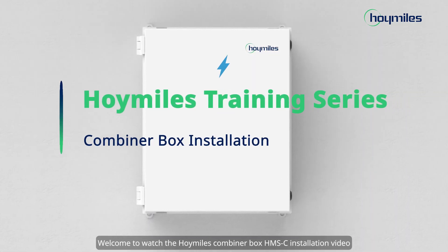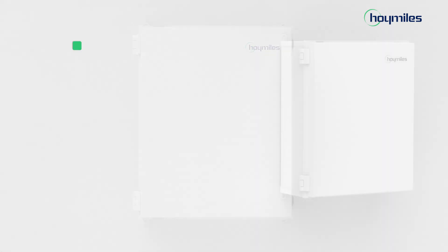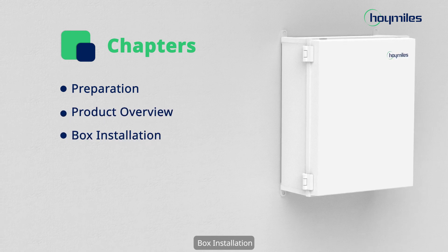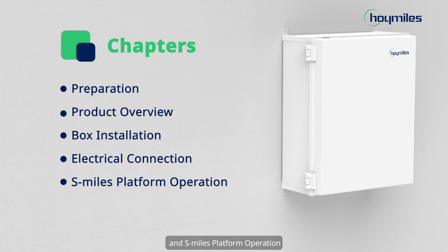Welcome to the Hoymiles Combiner Box HMSC Installation Video. This video contains 5 chapters: Preparation, Product Overview, Box Installation, Electrical Connection, and S-Miles Platform Operation.